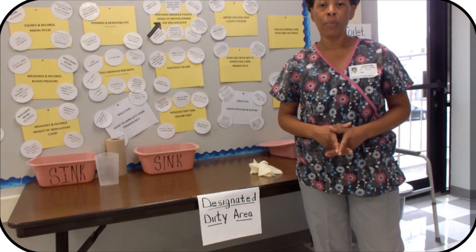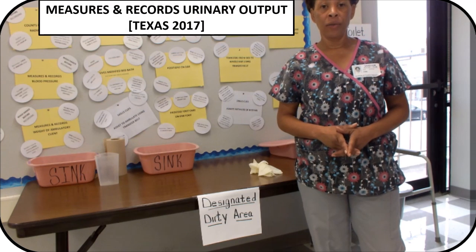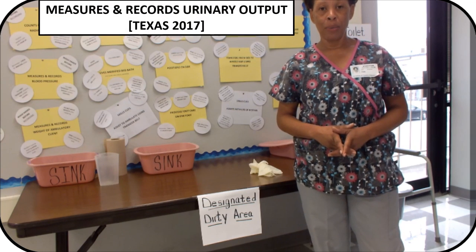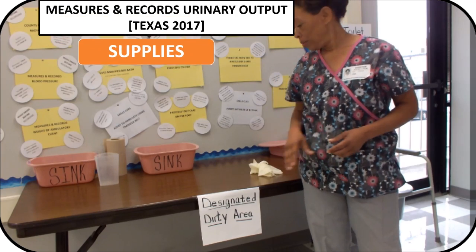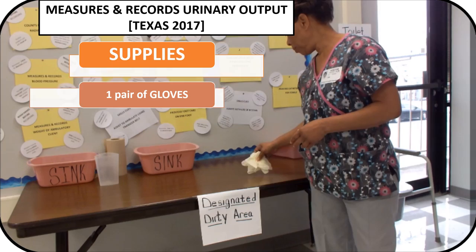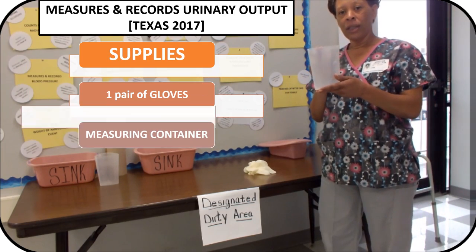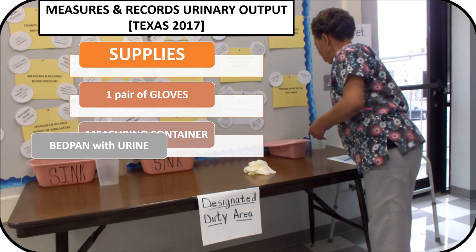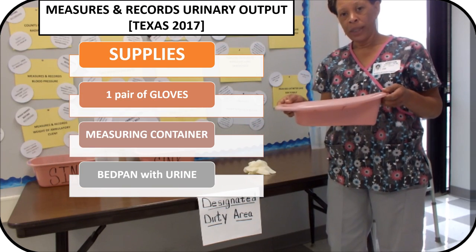In this video, I'll be performing the CNA testable skill: Measures and Records Urinary Output. The supplies that you will need for this skill are one pair of gloves, a measuring container, and a bedpan with urine.